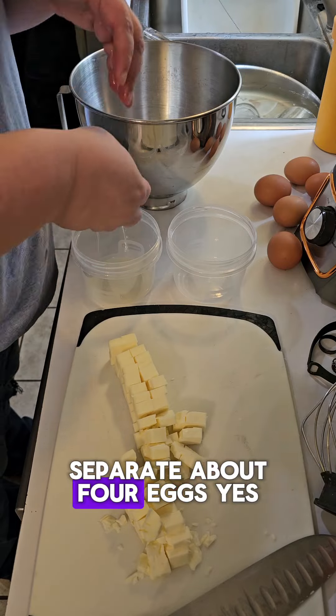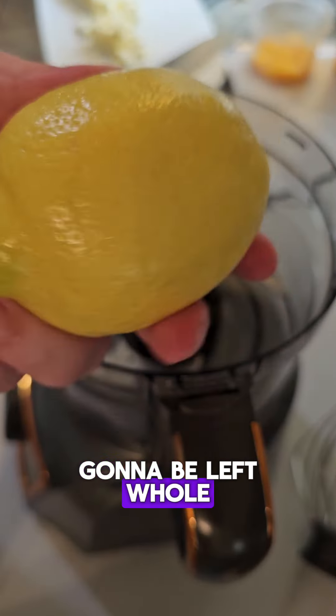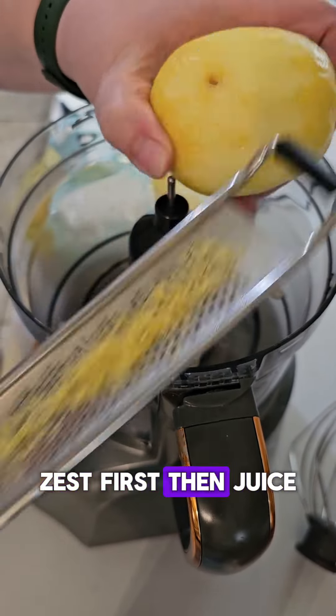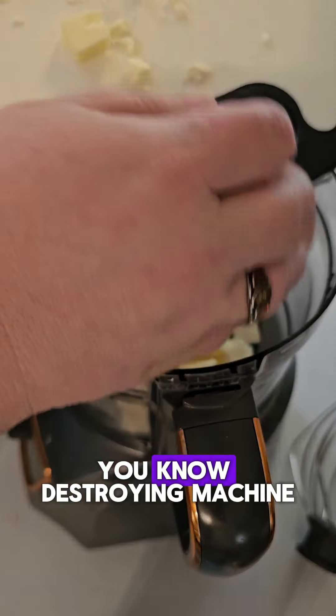We're gonna separate about four eggs. I have six out, but two of those are gonna be left whole. And we're gonna zest one whole lemon. Remember kids: zest first, then juice. And we're gonna slide this into the DMs — you know, the destroying machine.